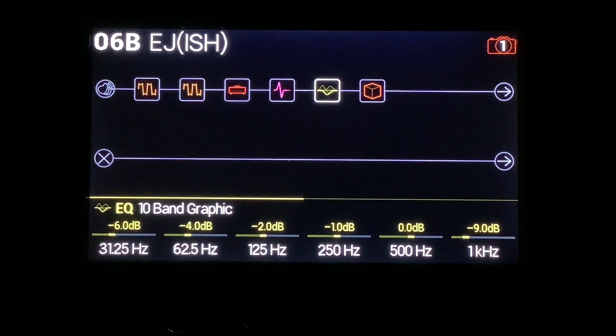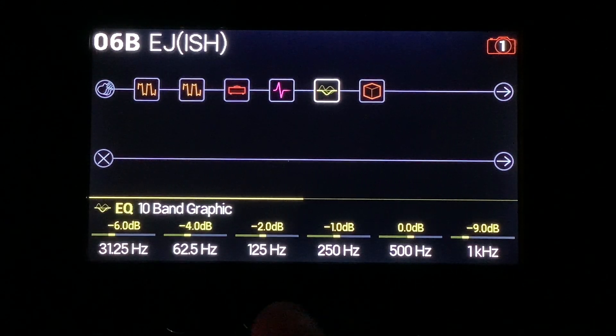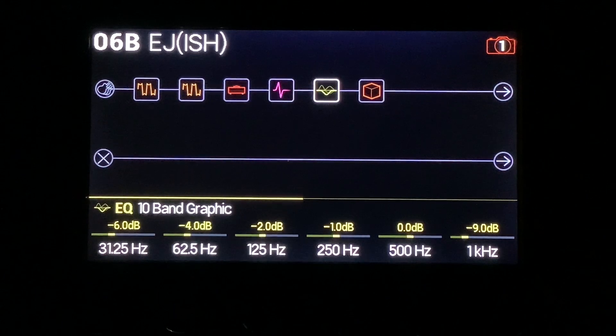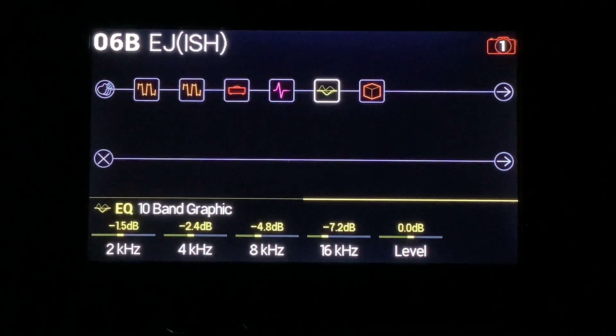And the EQ is doing a ton of work. Same stuff on the bottom end — tiny little reduction in low-end as far as the 125 and 250. More 1K being pulled out. And then a huge amount of top end reduction. This is the real thing that's going on here. That gets you in the ballpark of the EJ sound.